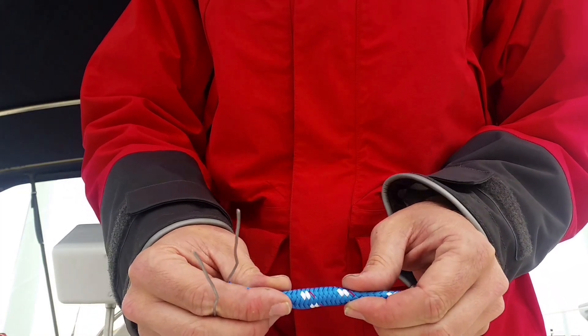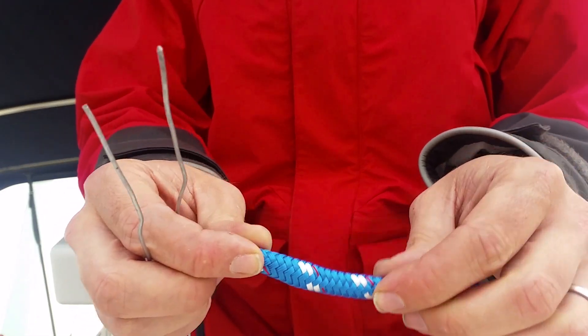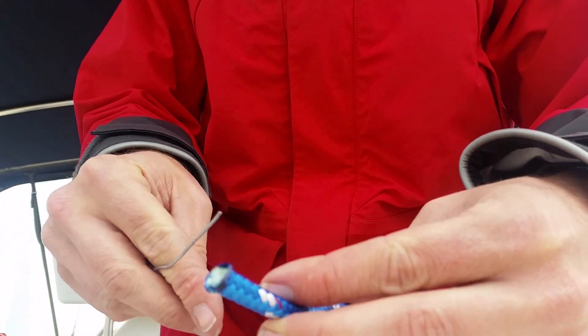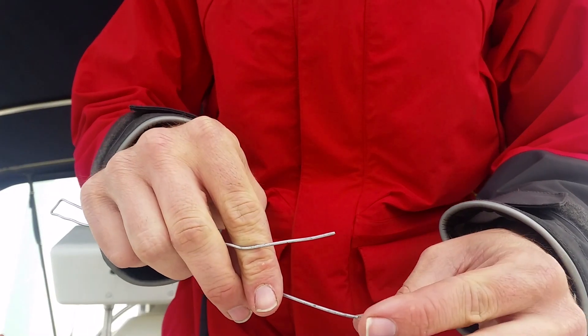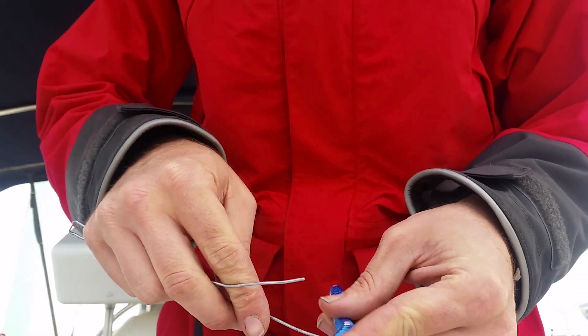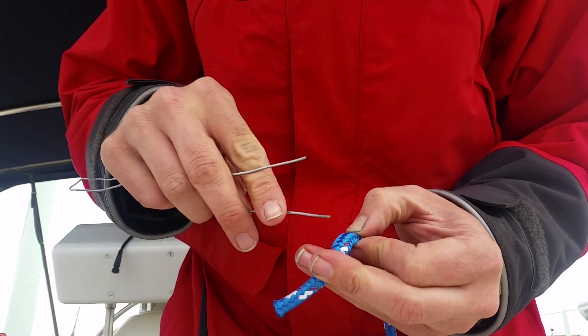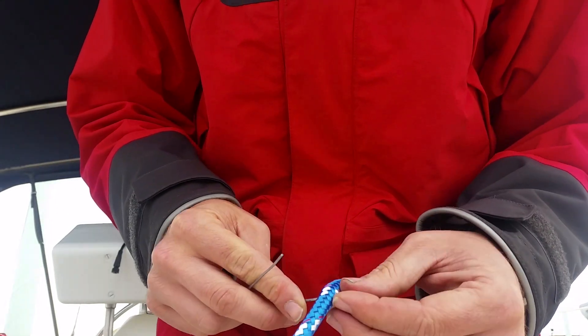So you take the rope and you squish it down a bit. You'll see it kind of gets puffed up, kind of fattens up there. What you're doing is you're loosening the weave. Then you take just a regular piece of wire and you'll just push it through, trying to go between the strands of the rope.